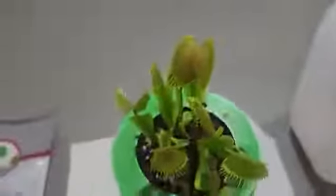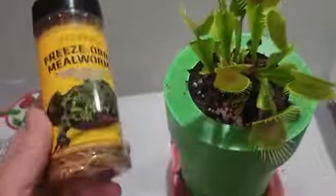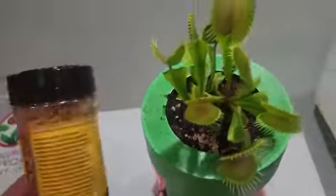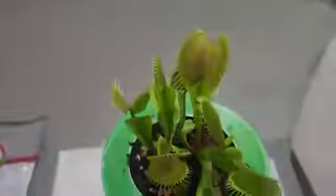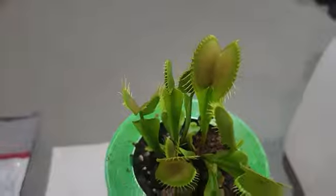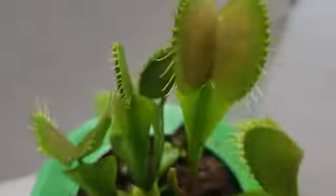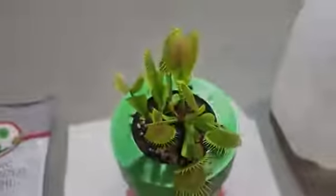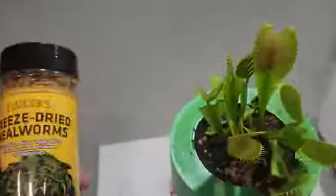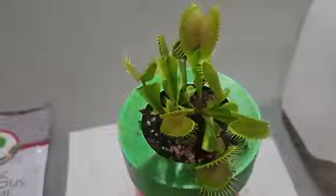For supplemental food, this is what I've been using — mealworms. It's kind of difficult to get these plants to take them sometimes. You get the mouth closed but sometimes it won't stay closed, so you kind of have to tickle those fine hairs inside, and that will emulate a creature struggling to get out and it'll stay closed. I've only used these like one or two times and it seemed to work okay.